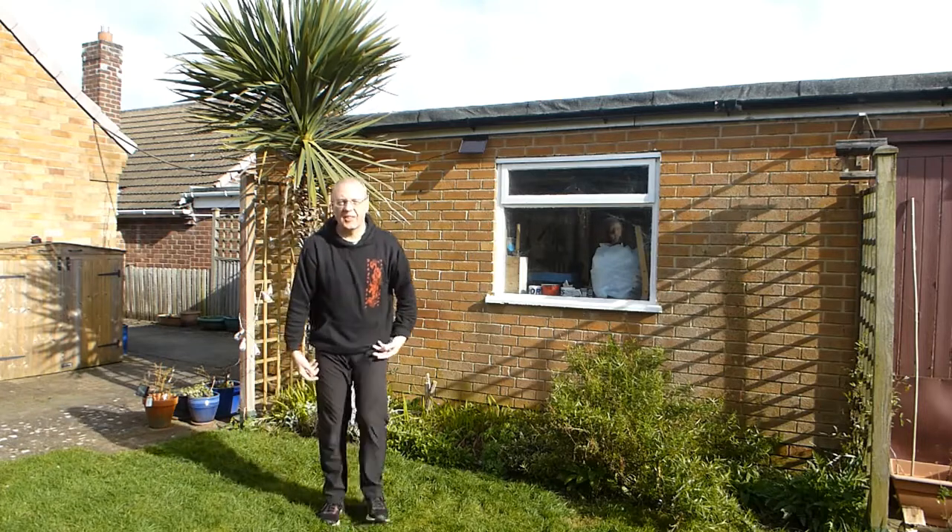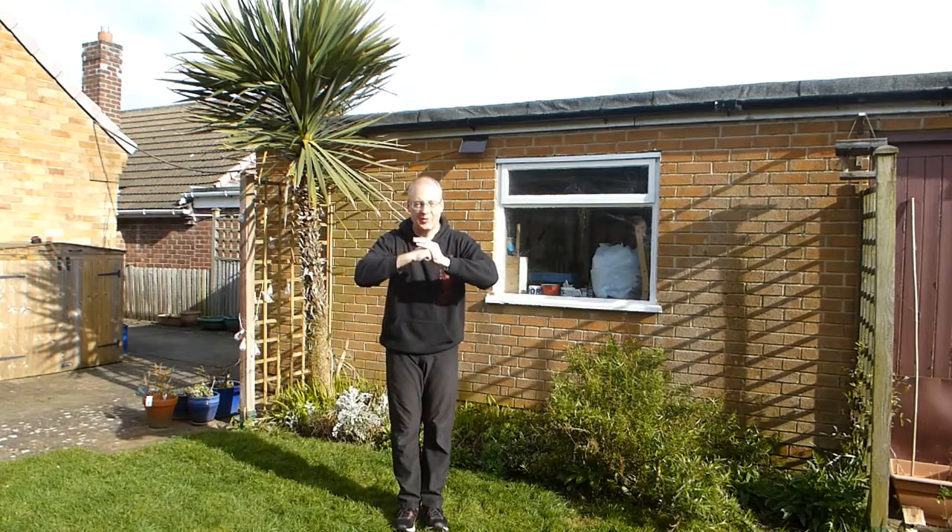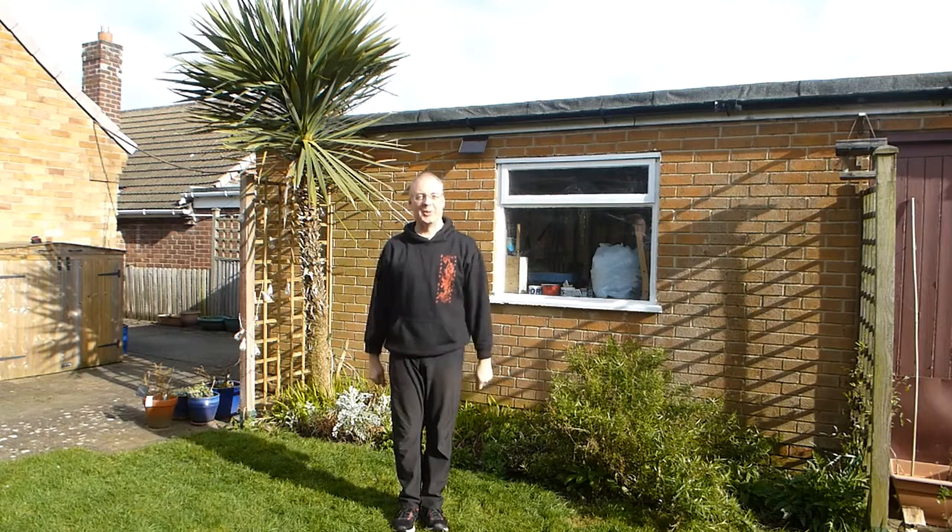Okay, so that's the Yang Style Bafa — Yang Style eight basic movements. Thanks very much. This is going quite well.